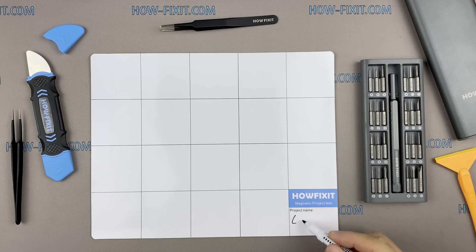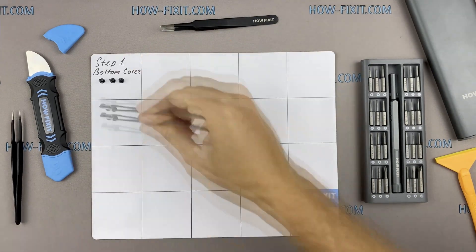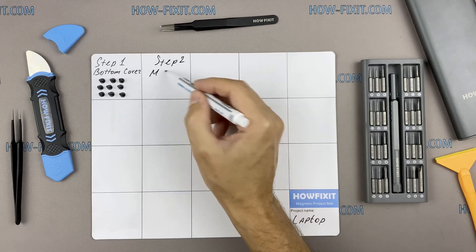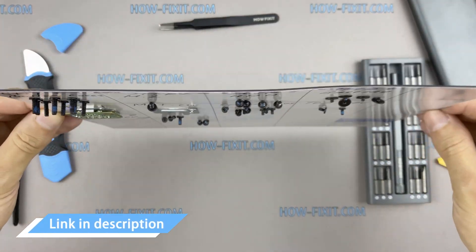I also recommend using a magnetic mat during the repair process and laying out each screw step-by-step during disassembly. This is especially useful for this laptop — it is very important not to confuse the screws during assembly. In the description I highlight a link where to buy all necessary tools.